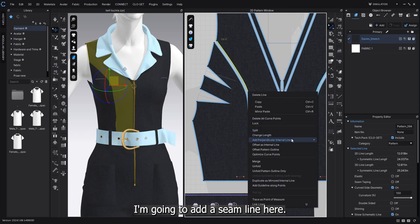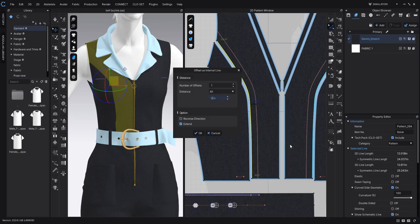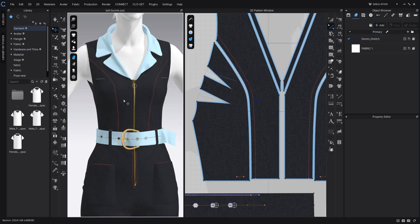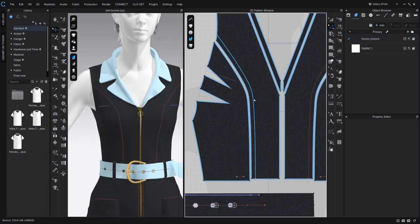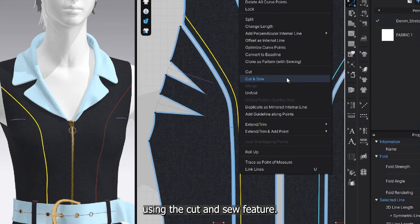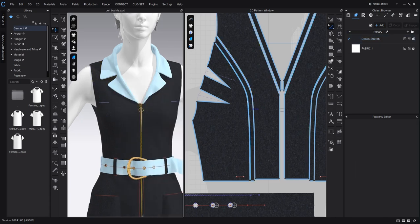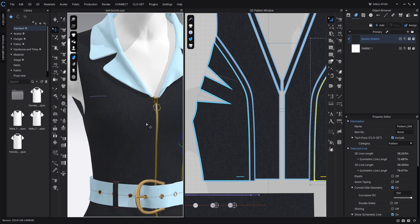I'm going to add a seam line here. First, I'll create an internal line and set it to 0.3 inches. Then right-click and separate this pattern using the cut and sew feature.